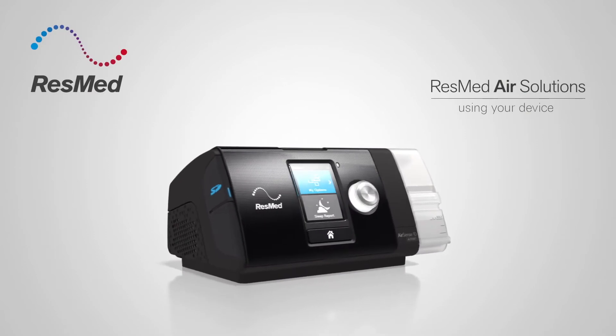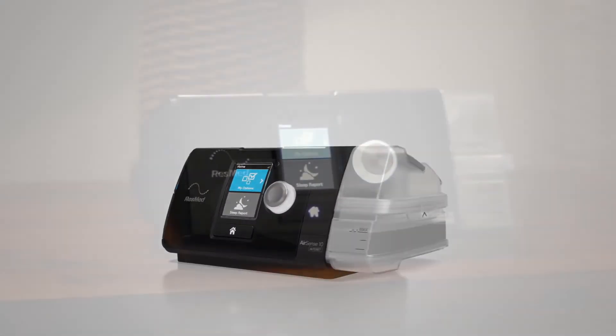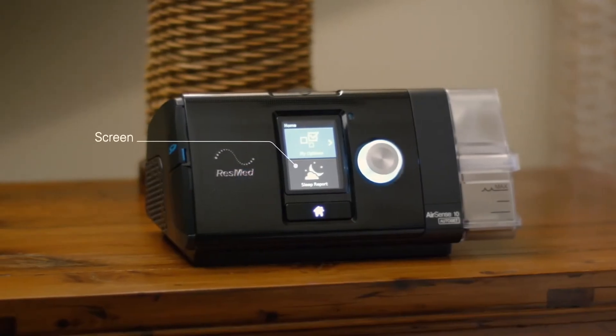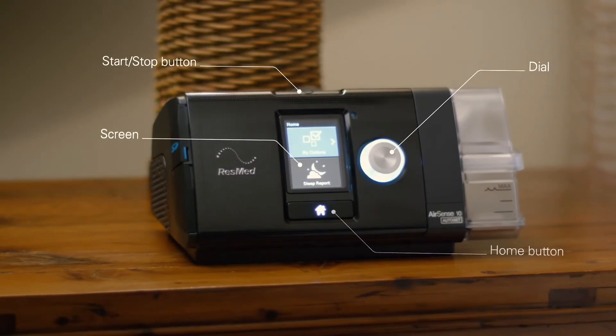With your device set up, it's now time to find out how it works. You'll see it has a display screen, a navigation dial, a start-stop button, and a home button.